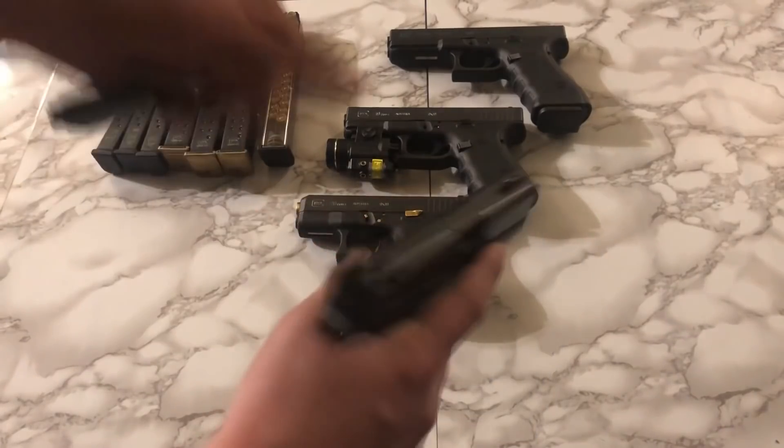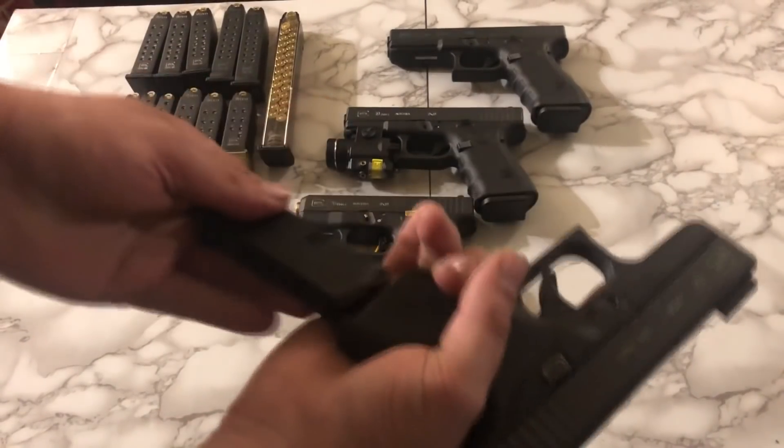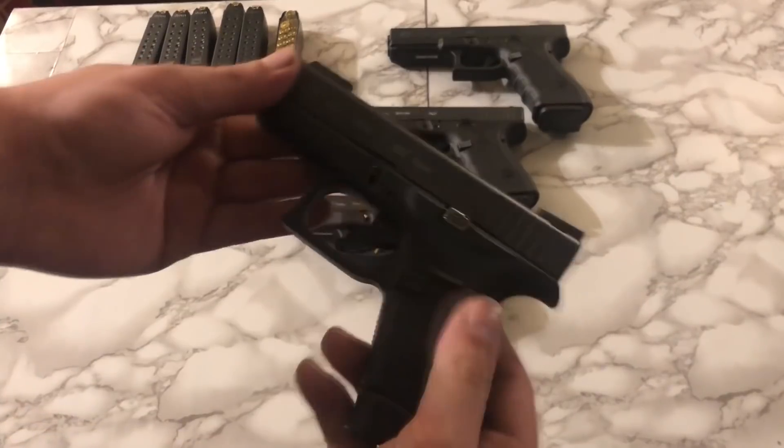Moving down, we have the Glock 42 — it's the Glock chambered in 380. I got this one before the 43 came out, otherwise I probably would have gotten the 43. But it's got some TFX Pros on it; besides that it's pretty plain Jane.